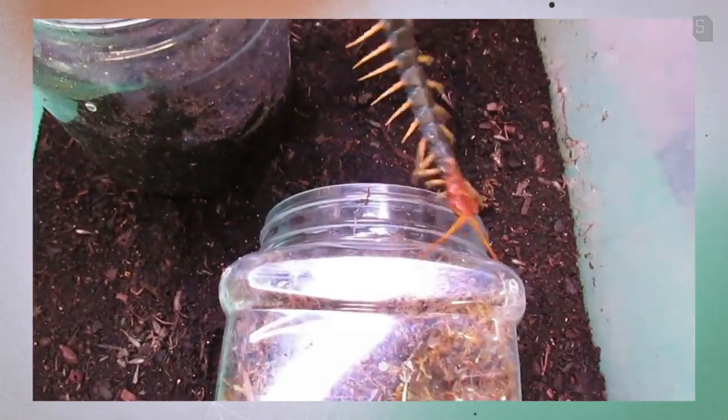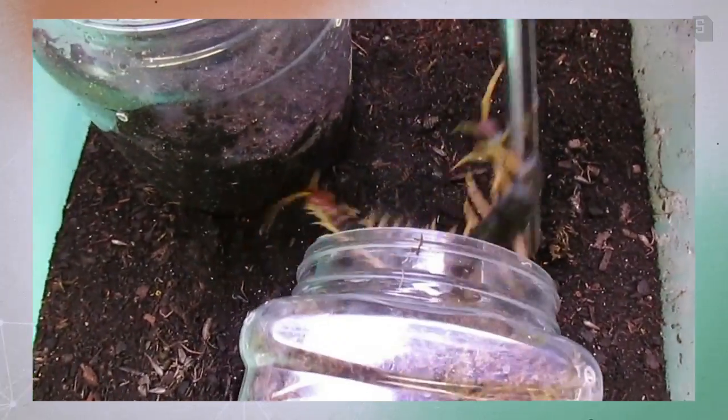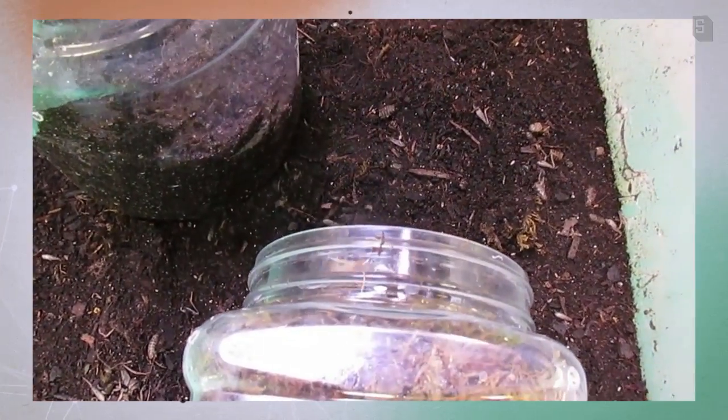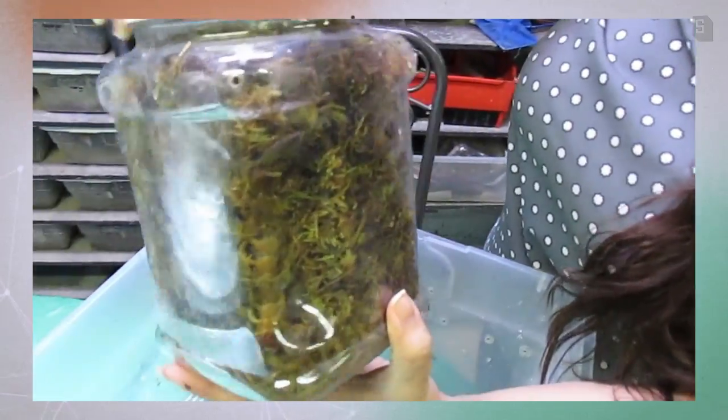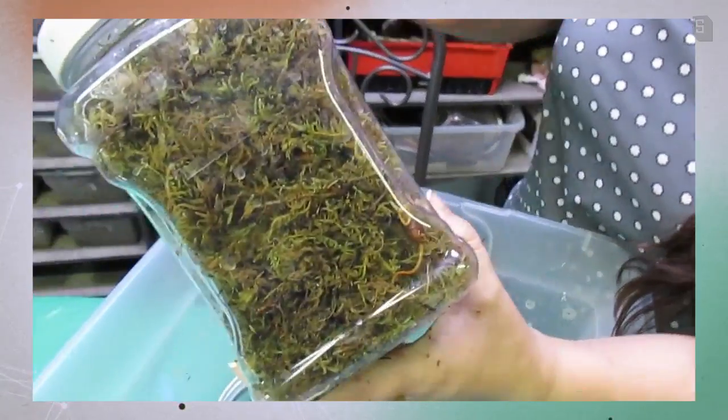I could use the lid. All right buddy boy, there we go — and away he goes. You want to make sure your container has holes, but not too much ventilation, because you don't want this guy to dry out. And there he is, nice and happy and ready to be shipped. The next step is to build a box, which I cover in another video that I'll link below, and send this baby on his way.